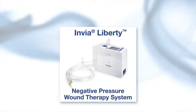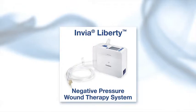The system's innovative design delivers excellent versatility with its simple setup and easy operation. Liberty can be used in all care settings, easing patient transition and avoiding extra instruction time. Patients appreciate its ease of use, quiet operation, and compact size.